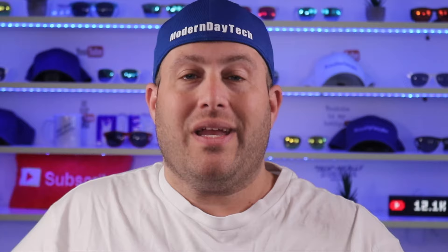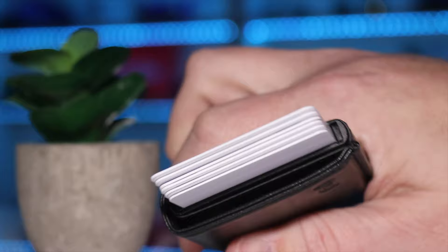Definitely leather. The wallet also features an RFID blocking compartment, which helps prevent theft of your information. But they didn't stop there — you can also use the wallet as a selfie remote. And with just a flick of your finger, you can actually fan out all your cards to find the one that you want quickly and easily.